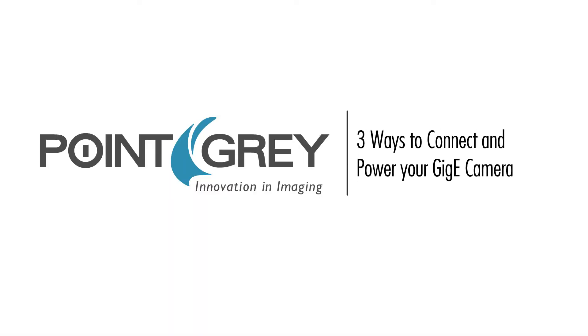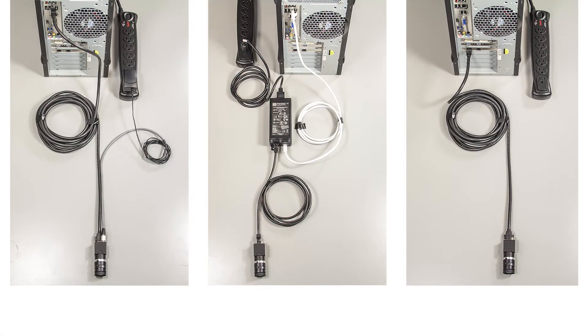Here's a quick video showing you three different ways to connect and power your Gigi camera.